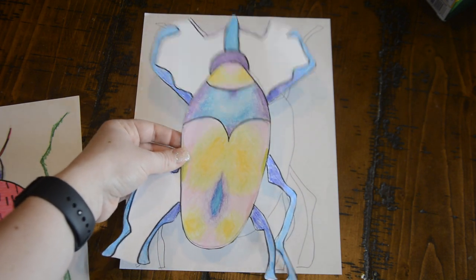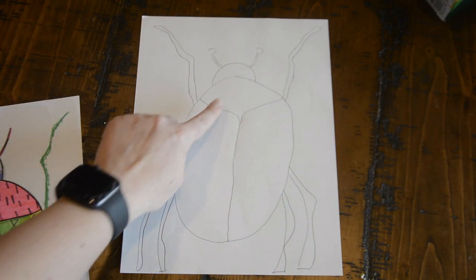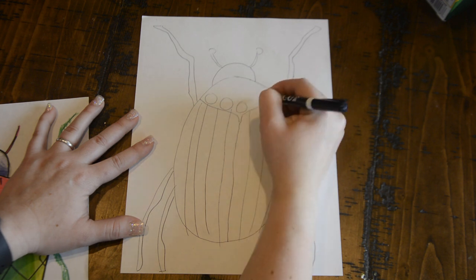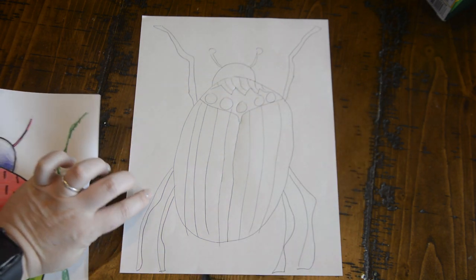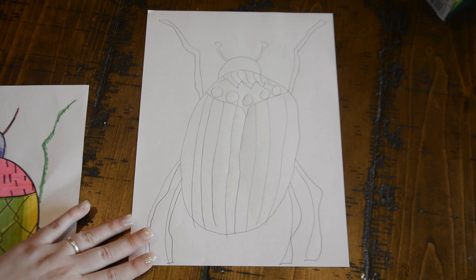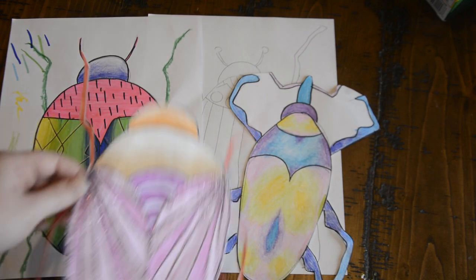The great thing about this is you can be as creative as you want with your insects, kind of like the insects you saw online at microsculpture.net. You can add all kinds of lines — maybe some straight lines, circles, polka dots, zigzags, or long lines. You can be as creative with the patterns as you want. Once you're done adding patterns, add some color using either markers, crayons, or glitter. Just make sure you ask your parents which one is okay before using glitter.